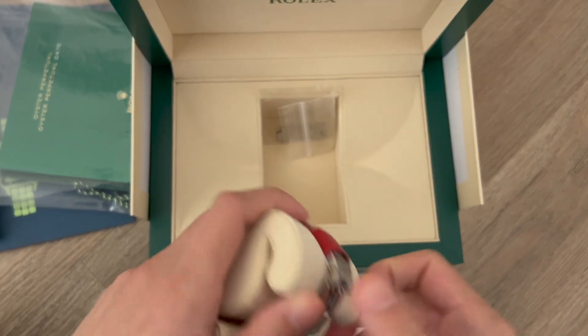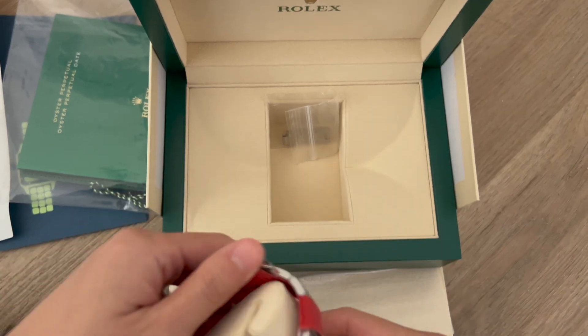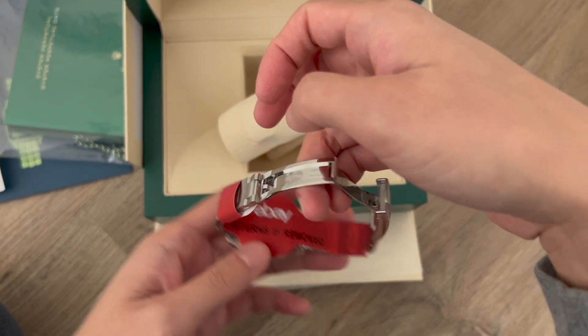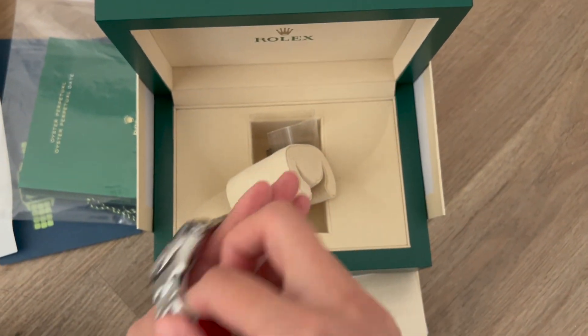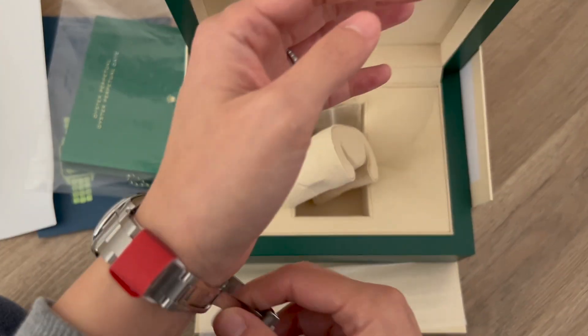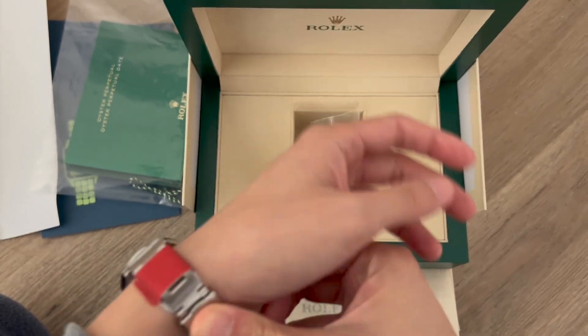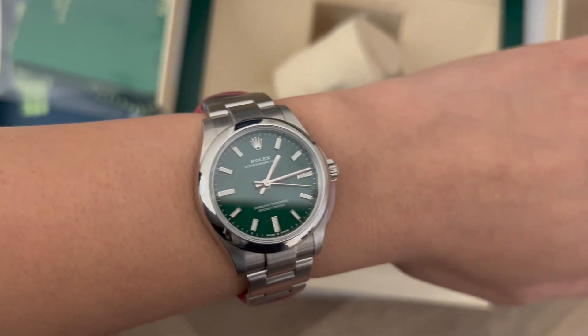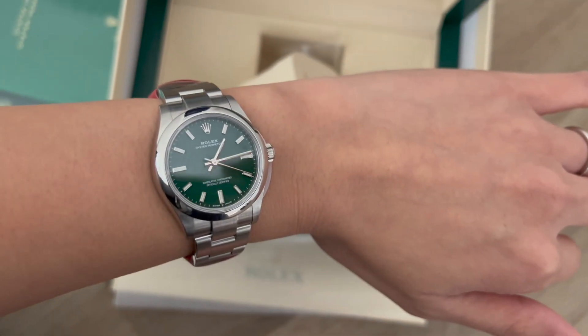I'm going to open it up just to see — it has a sticker there. It actually says if you remove it you cannot return it, so just make sure: if you ever order anything from eBay, like a watch, try it on first before removing any papers. Wow, looks beautiful, just what I expected.